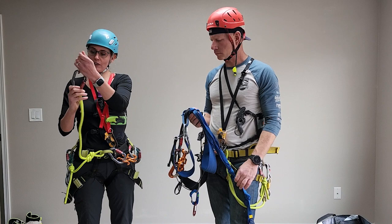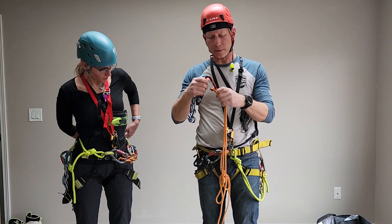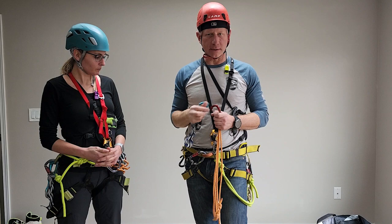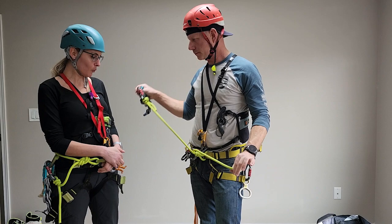For class, most people probably use Prussiks. This harness has a waist Prussik and a leg Prussik for ascending. You need to choose between Prussiks or mechanical ascenders for class. Whatever you use, just make sure you know how to use it — it doesn't do you any good if it's on your harness dangling there doing nothing if you can't use it.